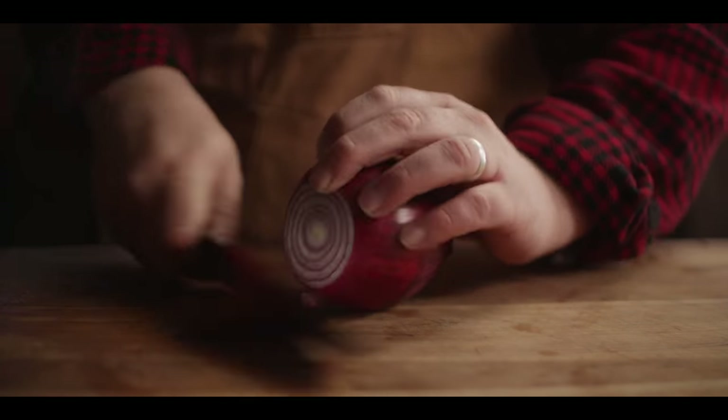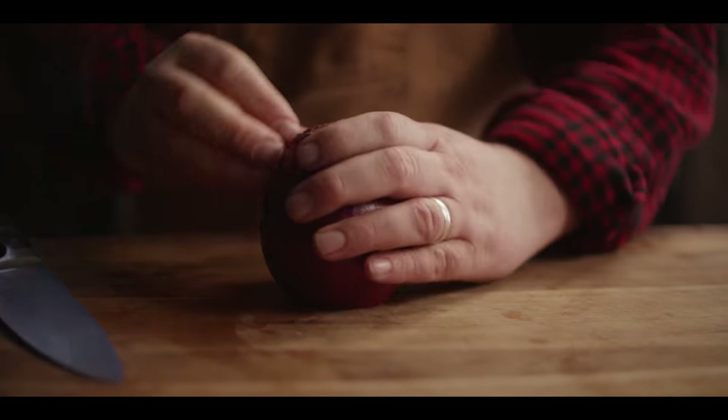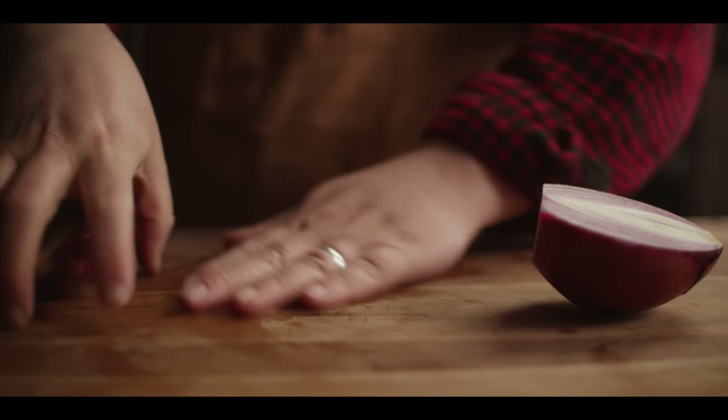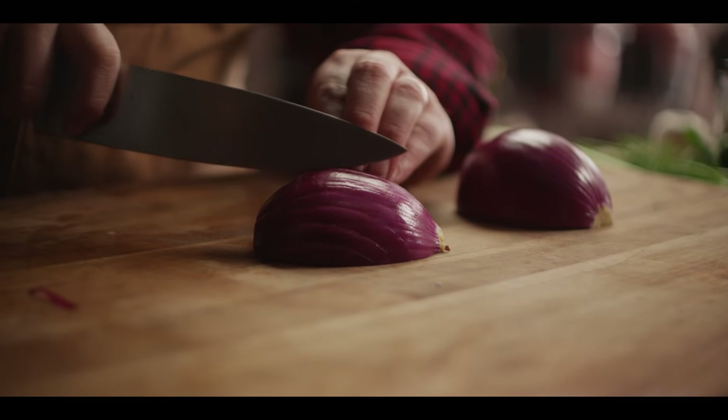Next, we've got a red onion. While the leeks are gonna give us a nice mild and sweet onion flavor, the red onion's gonna have a little bit more bite to it. We'll just dice these down into a small to medium dice.